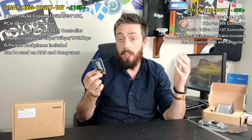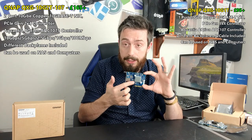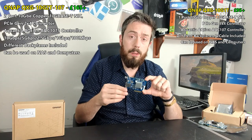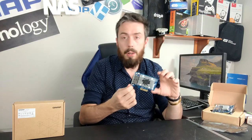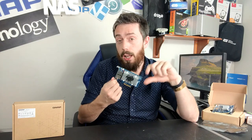A lot of that is thanks to Aquantia, who have been in the business of producing very cost-effective processors for making 10GbE significantly more affordable than ever before. Last year was a bumper year for them, with their processors being used in upgrade cards for NAS, PC, and Mac systems, but also in Thunderbolt to 10GbE adapters — another area that QNAP really got behind.